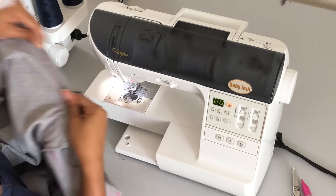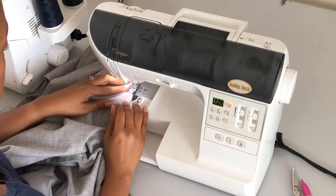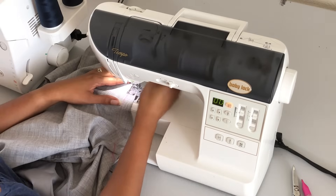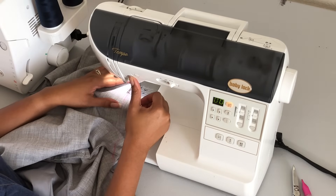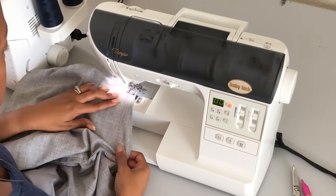So when you get to the sewing machine, make sure that you are smoothing out that pant — there's no bunching. I can see my original stitching here, so that's where I'm going to start. Backstitch and stitch my new line.